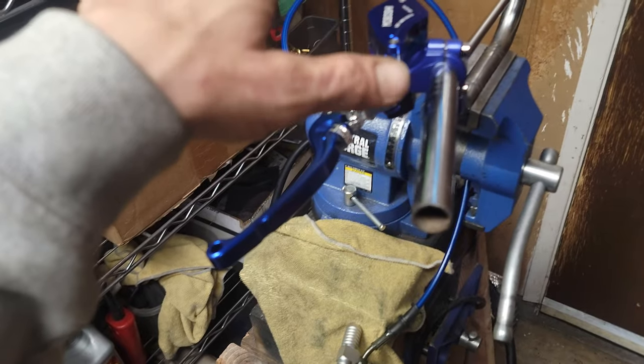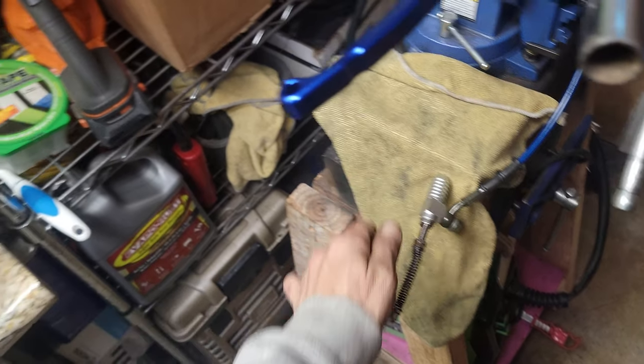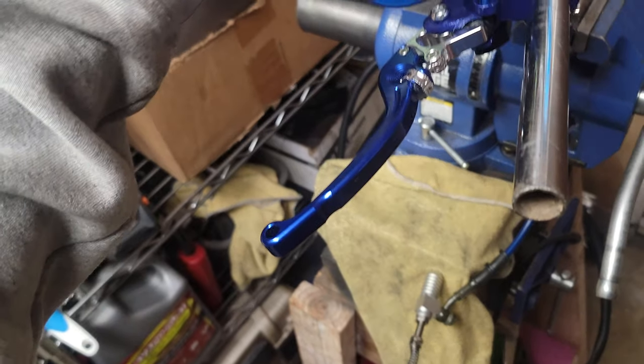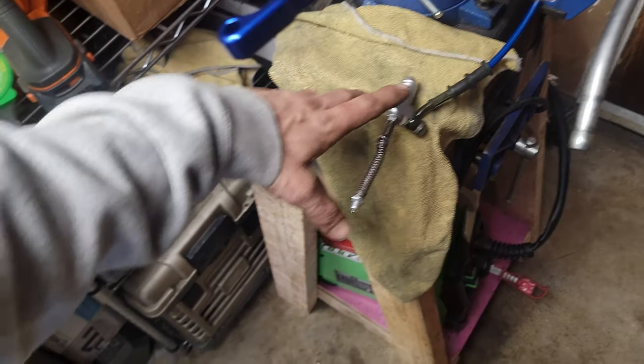Just pump every 15 seconds and bubbles will come out. Once the bubbles kind of stop, then what I did is I pushed the piston in and then out, in and then out. Basically it was pumping — sucking fluid in and pushing it out. And a lot of bubbles were coming up here. After I did that a few times, it was working perfectly.